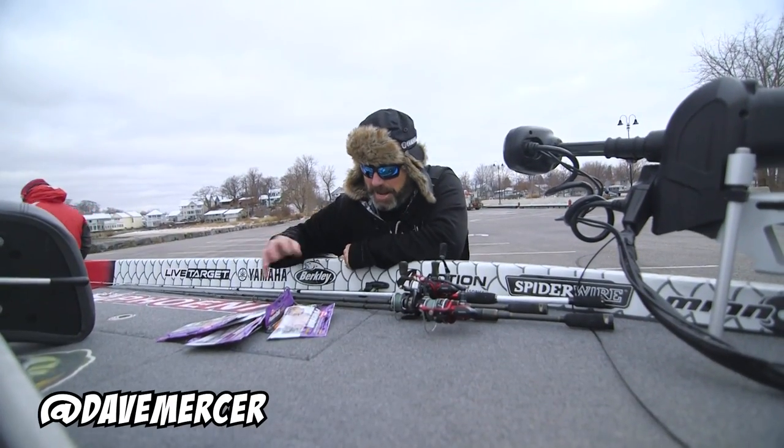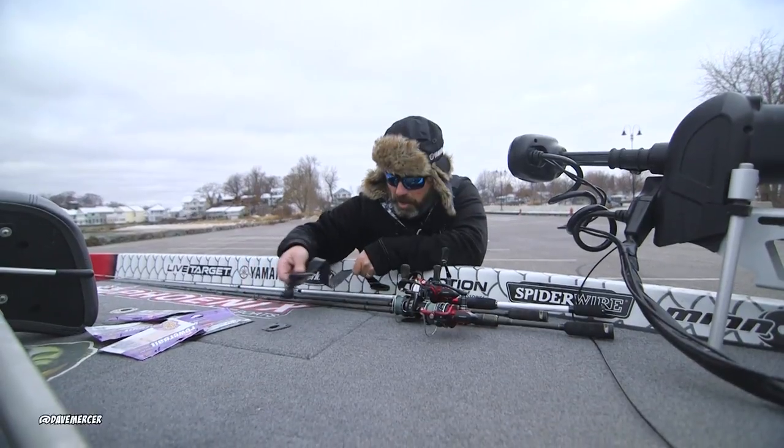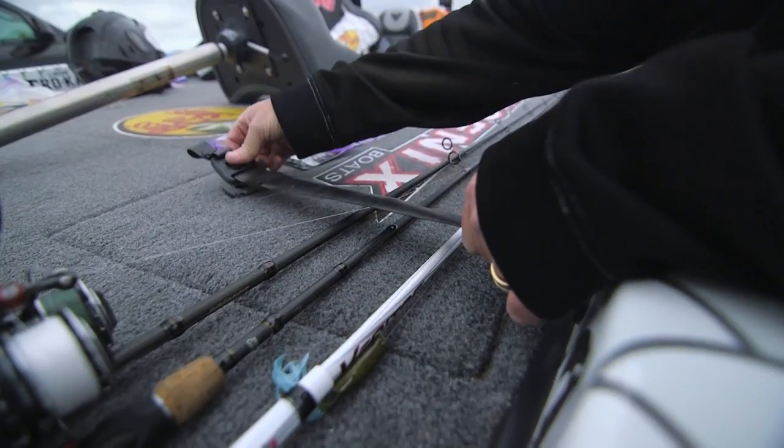Hey, here's a little tip — it isn't rocket science — but when you strap down spinning rods, a lot of people will go like this, right over it.